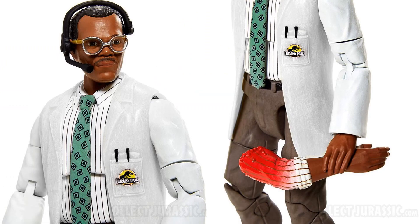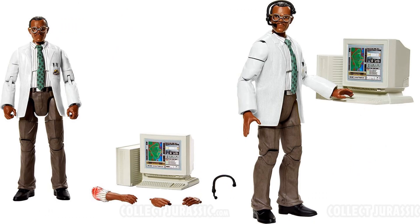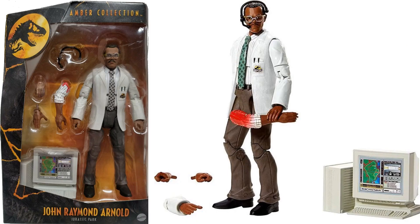Nice close-up of Ray Arnold with his headset on, his glasses, and the severed arm in his hand. There's the computer he had to program, a nice lab coat and tie. Here he is in package — again there's the severed arm and the computer.